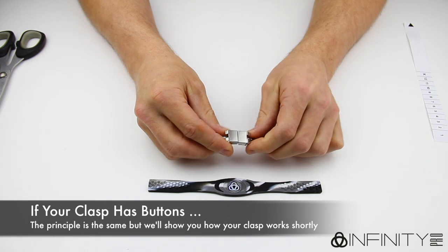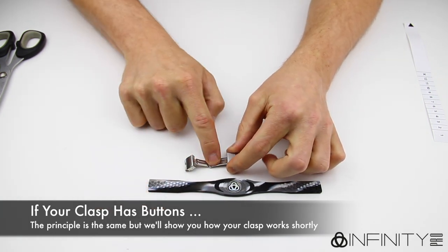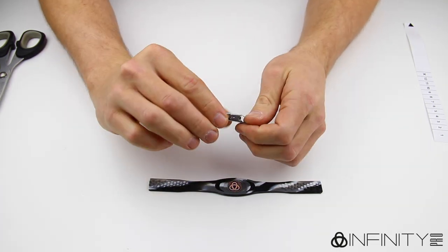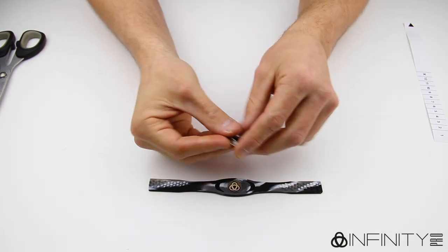Take your clasp and familiarise yourself with how it opens. Depending on which clasp you have, the sides will either lift up and spring open, or you will have two buttons to press to open the clasp. If you have the buttoned version, then we will show you how to open and close it shortly. Regardless of which one you have, the following instructions are the same.